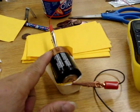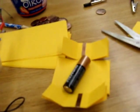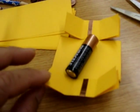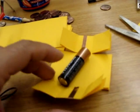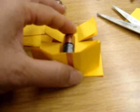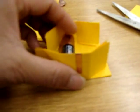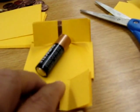A slight improvement over the first battery holder: I doubled up on the cardstock because I don't have anything thick enough right now. And I extended the copper tape above the end of the battery so that I can easily hold the alligator clip onto it. And I cut these in quite a bit more.